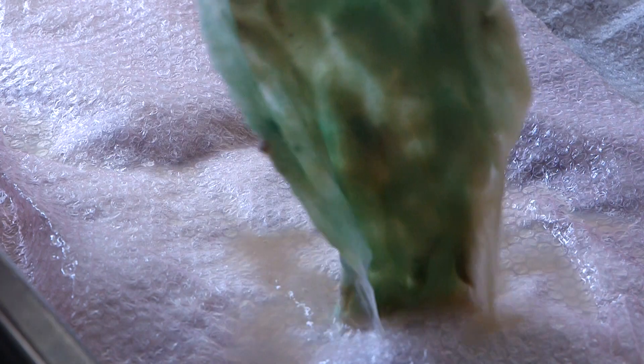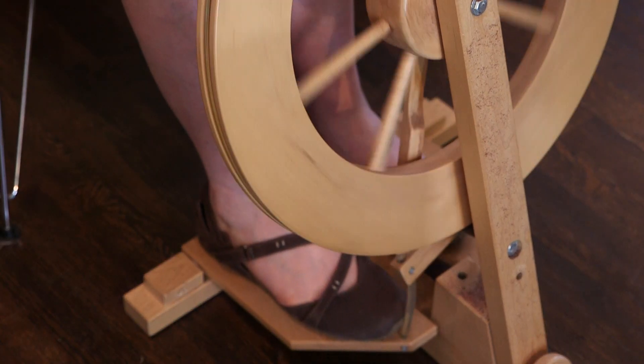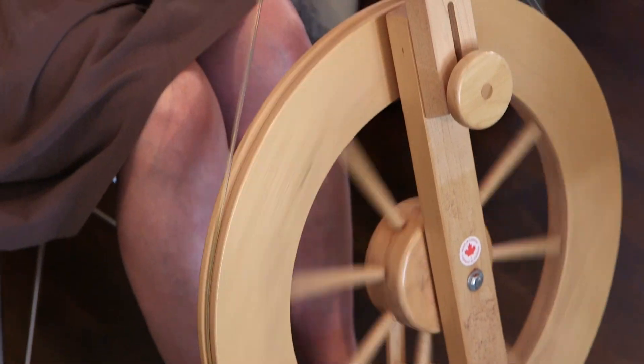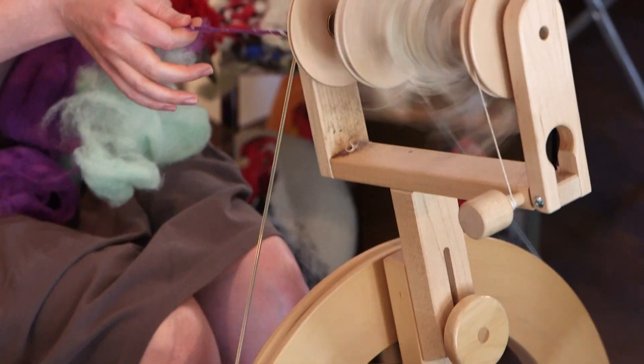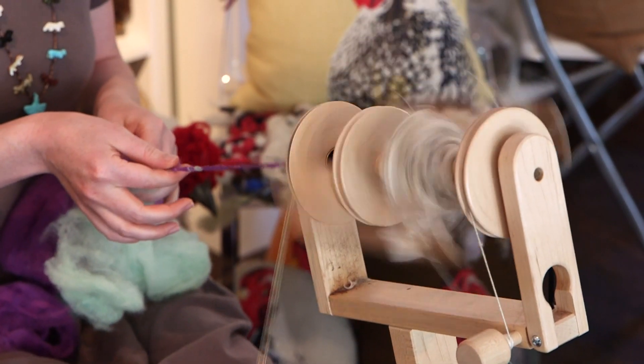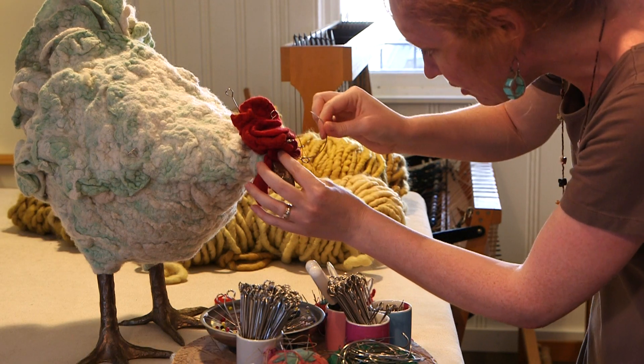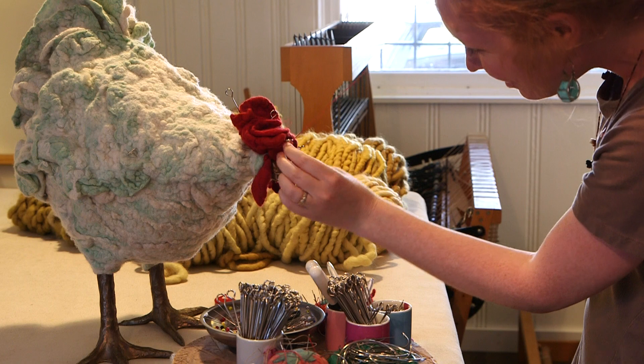We also work with different fibers — alpaca fibers and kind of whatever we can get our hands on — experimenting to make different patterns and different feather patterns. And then we do all the stitching here, just a whole lot of hand stitching, looking for beauty that we can find in the ruffles.